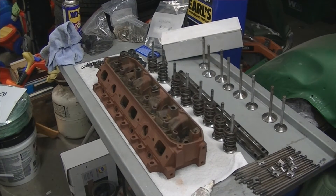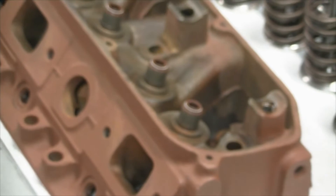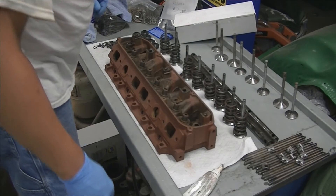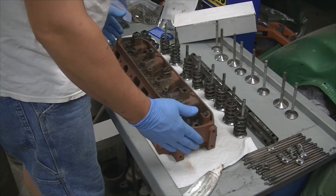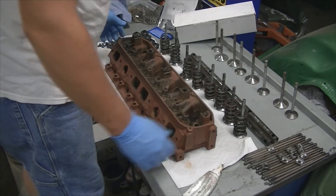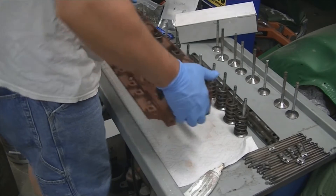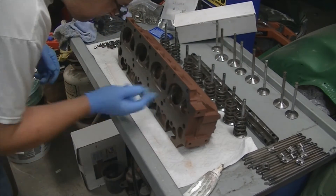All the seals are on — basically we just push them down and bottom them out right on their guide. Now we'll start putting the valves in. This is the right side head on the engine, so this will be cylinder number two and cylinder number eight. We'll put it on the intake side and start placing them in.